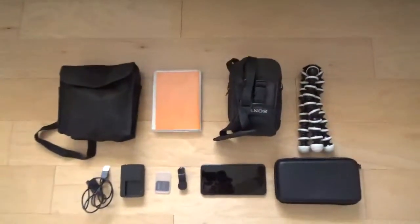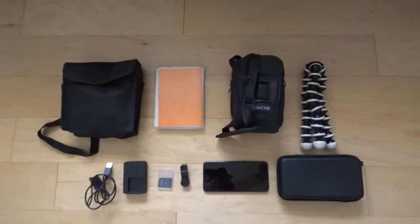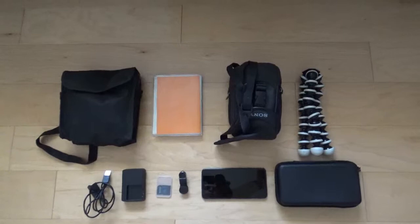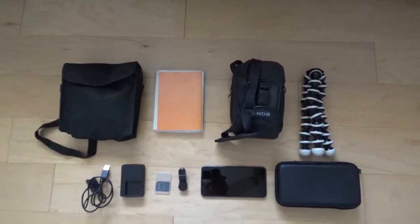Hey guys, so today I'm going to be doing what's in my camera bag part 2. Let's get to it — I put that there for the thumbnail, so let's get into it.